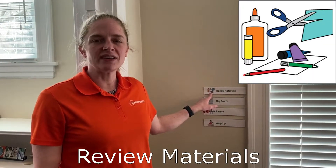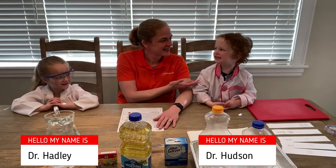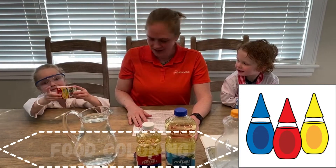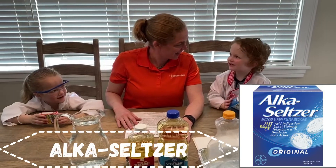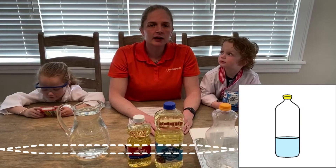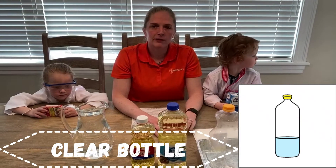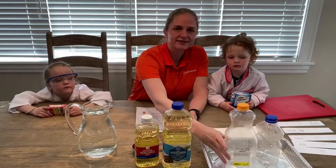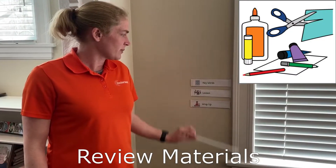Let's see what materials we need today. I have two scientists here to help me — Hadley and Hutton. Here's what we need: water, vegetable oil, food coloring, and Alka-Seltzer. The last thing we need is a clear bottle. A soda bottle works well, but if you don't have one you can use any other kind of clear bottle. I have an orange juice bottle. We're all done going over our materials.